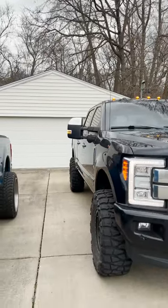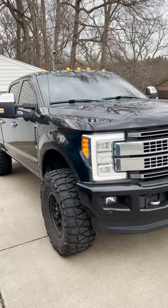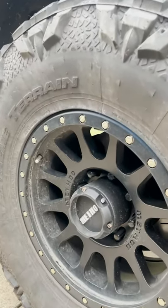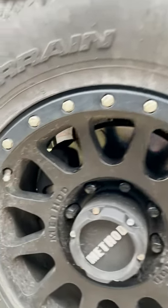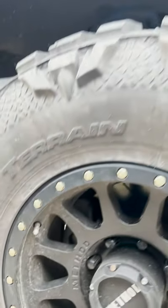Quick overview on the 2017 F-250 Platinum. The truck is sitting on a two-and-a-half inch Ready Lift leveling kit. Current wheel and tire setup is a Method NV 305, 18x9 with a negative 12 offset. The tire is a Nitto Mud Grappler in a 37/13.50R18.